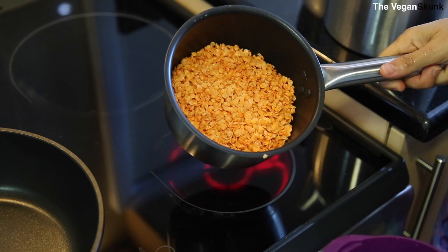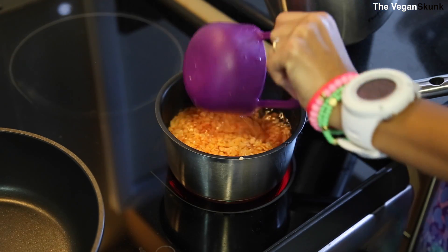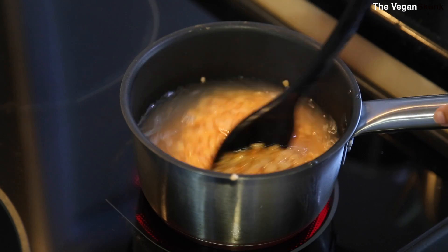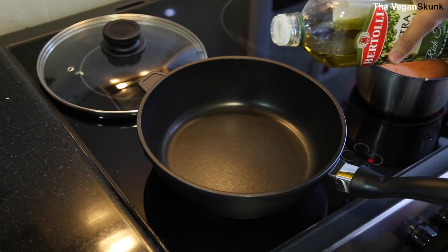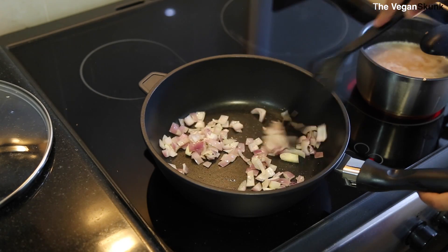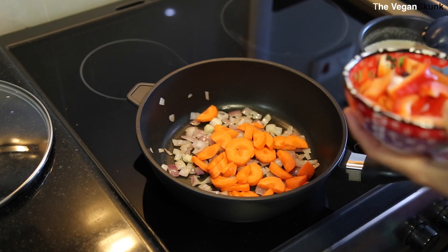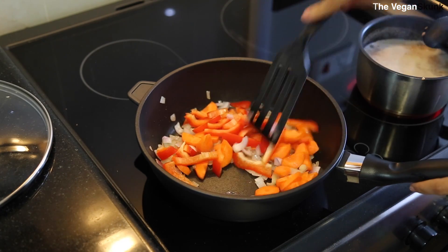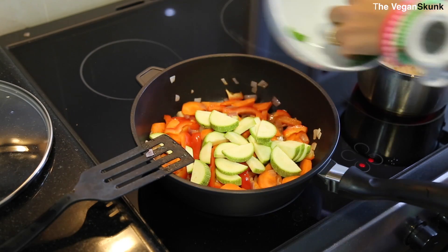I added half a cup of lentils and for that we add one and a half cups of water. I'm putting some boiling water in. First we want to sauté the onions for three minutes. Now we put the carrots and the red pepper. And now we add the zucchini and the rest of the cilantro.